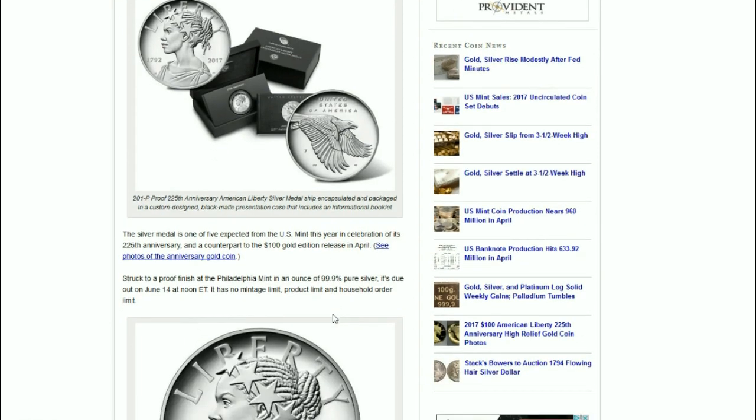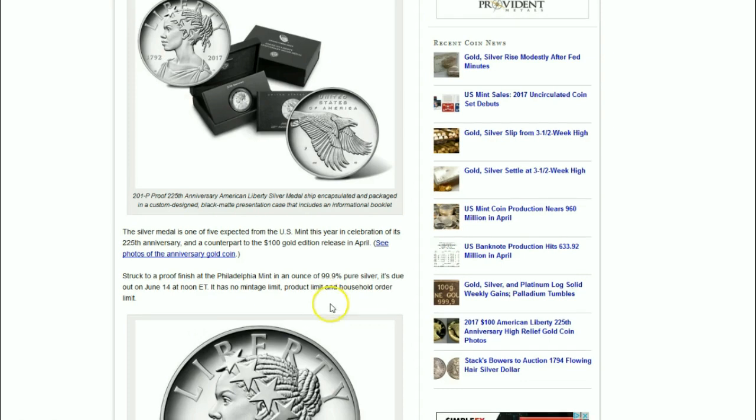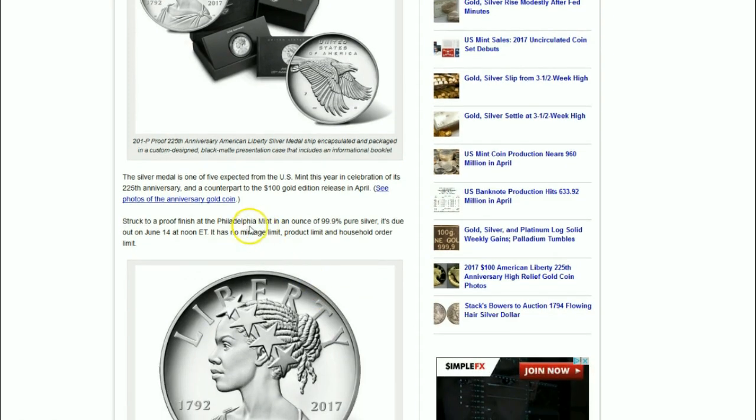It's the first in a series of biannual issues from the United States Mint that portrays different racial and cultural versions of Lady Liberty, which could go on in perpetuity, struck to a proof finish at the Philadelphia Mint in an ounce of .999 pure silver.